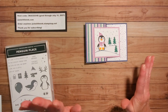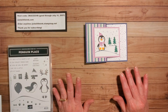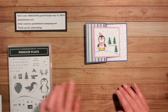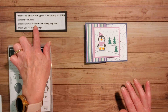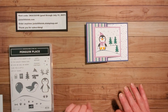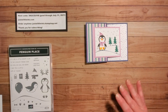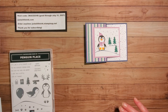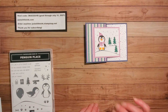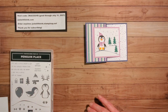So let's get started. All of the measurements I will have on my blog, justalittleink.com. If you don't already have a demonstrator, I'd love to be yours — you can order anytime at justalittleink.stampinup.net. Please use the host code unless you're ordering $150 or more. And if you haven't already subscribed to my YouTube channel, I would so appreciate it — be sure to click that bell so you receive notifications whenever I post new videos.